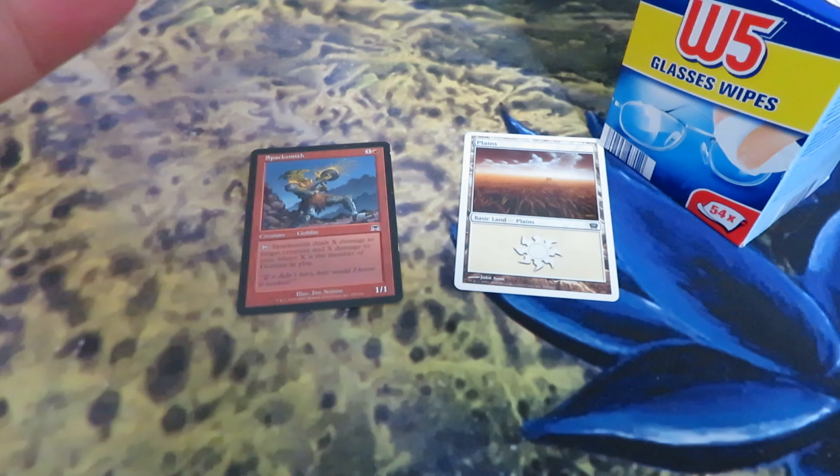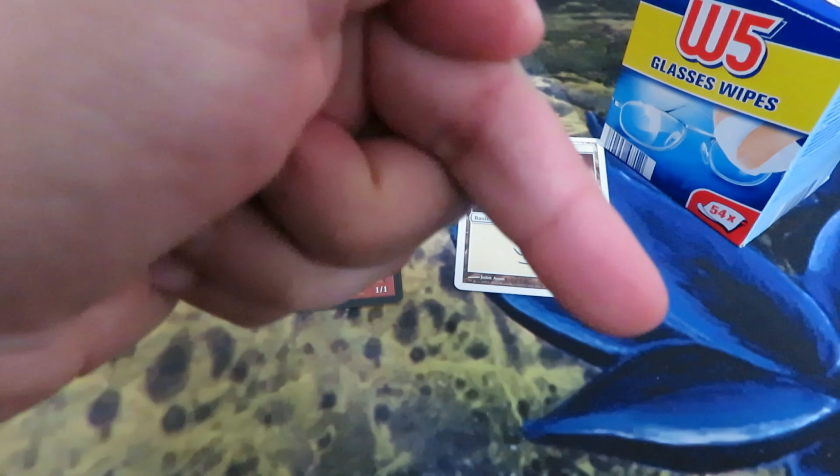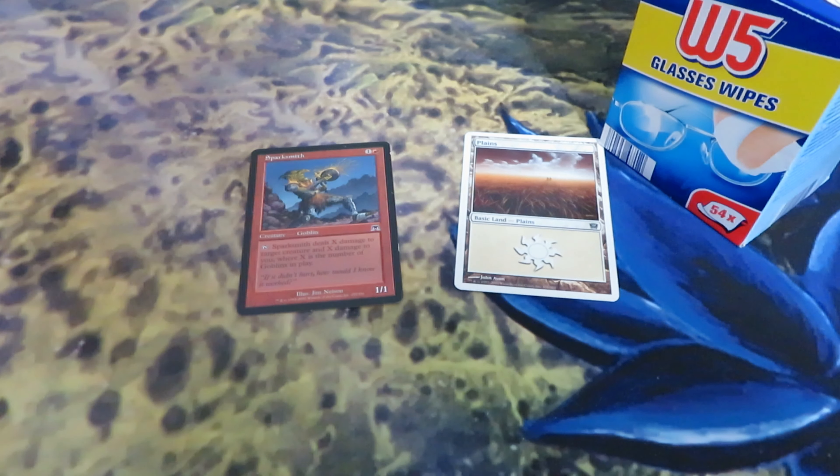I hope you learned something about how to clean your cards without risking ruining them. Subscribe to my channel for more interesting videos about Magic: The Gathering and collectibles.